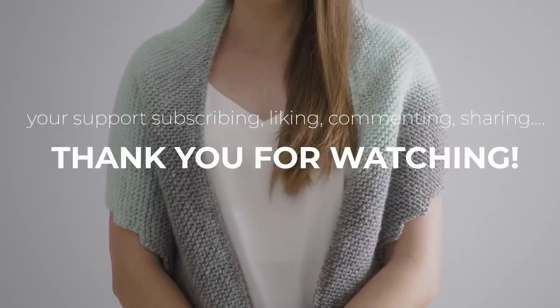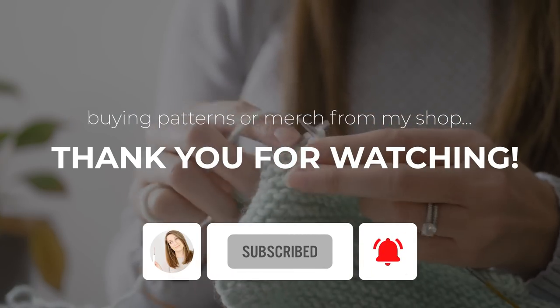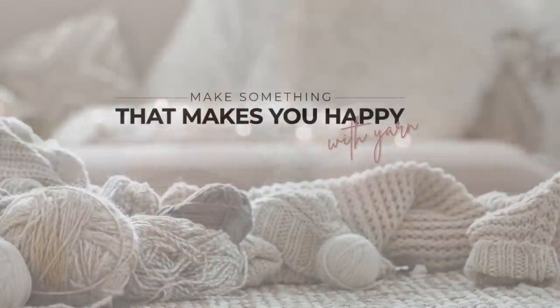If you still need a yarn fix after this one, don't worry, I have you covered — I have a few more videos for you to dive into. Happy knitting, and I'll see you in the next one.